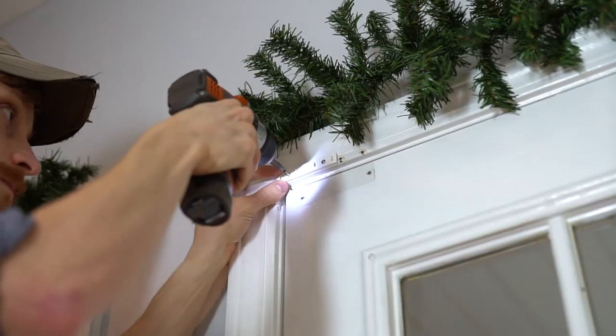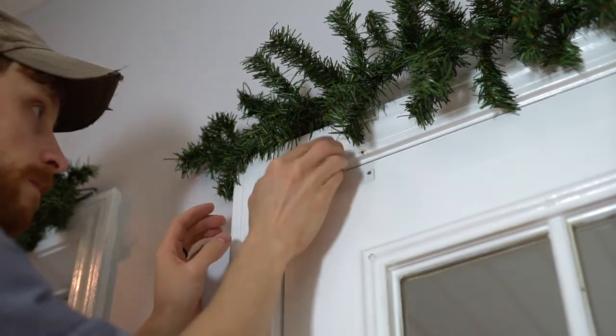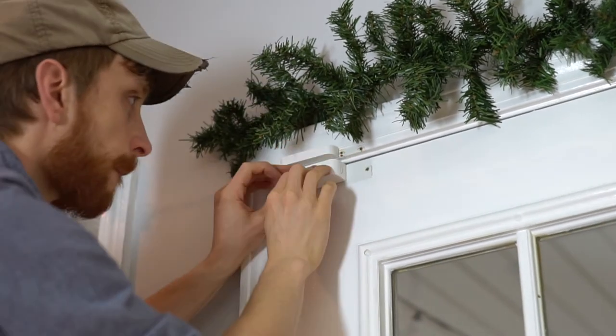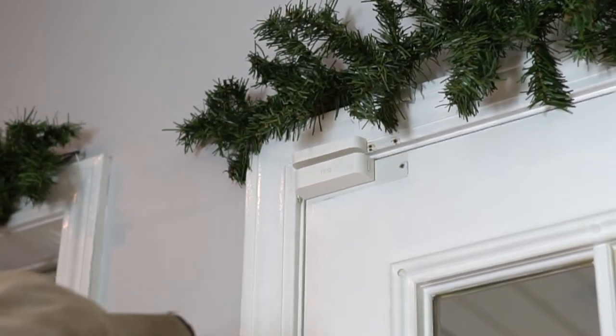The installation for the Ring Alarm was super simple. The door and window sensors simply connect to those doors or windows via screws or tape, and they're already connected to the base station via that Z-Wave connection.